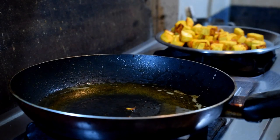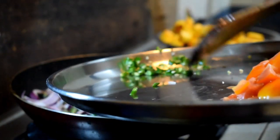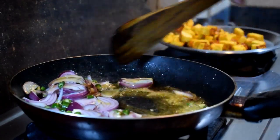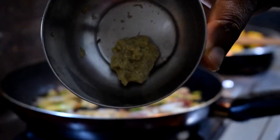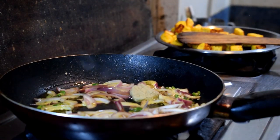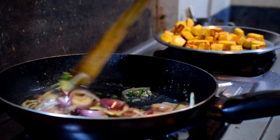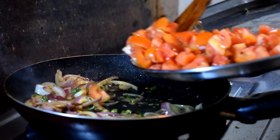Now again I heat the pan and add some oil, then I add the sliced onion and all the green chilies. I'll fry the onion and green chilies until they get brown. When they get brown I'll add some grated ginger or ginger paste — I'm not using garlic here, just ginger. Then I'm adding all the chopped tomato.